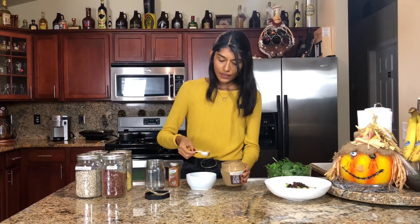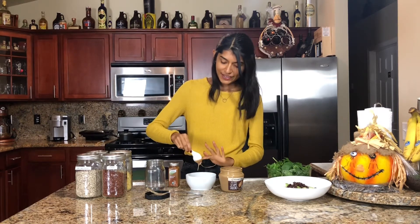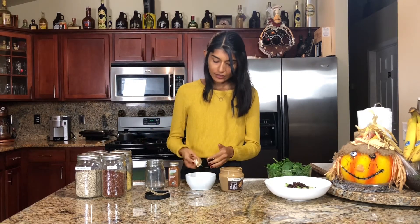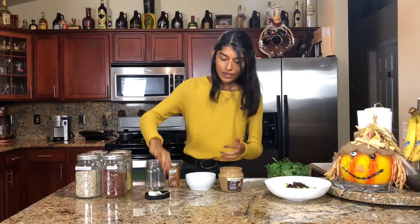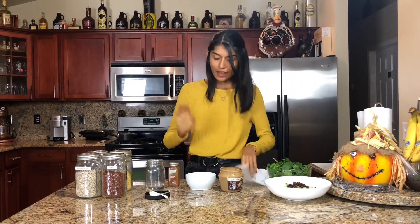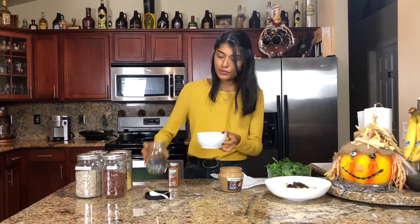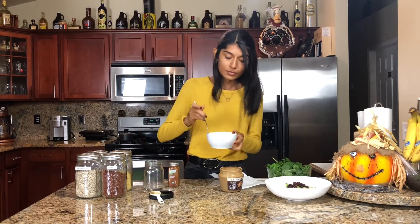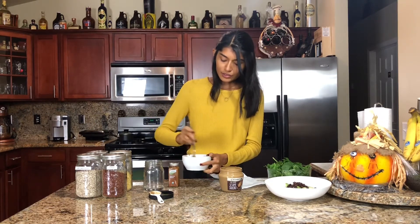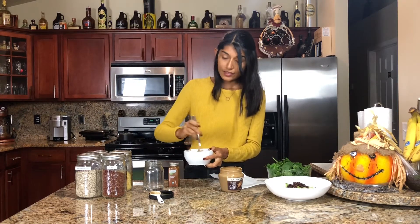We're going to take our tablespoon of tahini and put it in here — it is a little bit messy but nothing you can't clean up. We have a tablespoon of tahini and we are going to drizzle in some water. You don't want to put too much — always start small because you can always add more but you can never go back. You definitely want to use a fork to whisk it. It's going to look a little weird at first, but once you keep whisking and adding water you'll get to the consistency that you like.